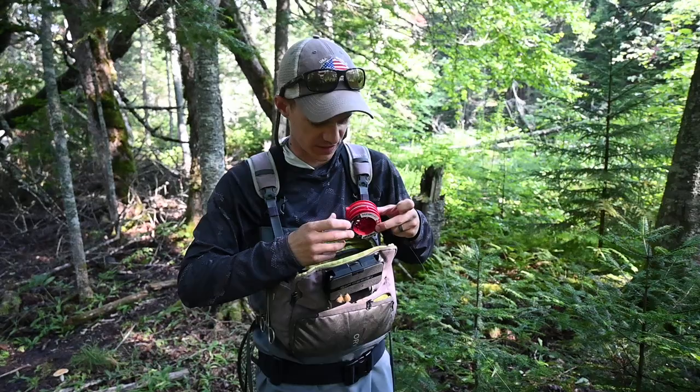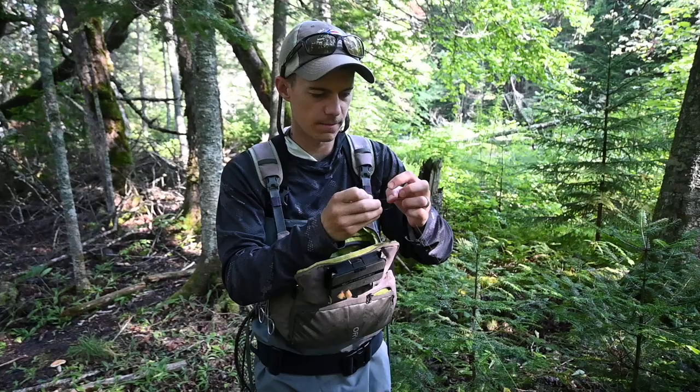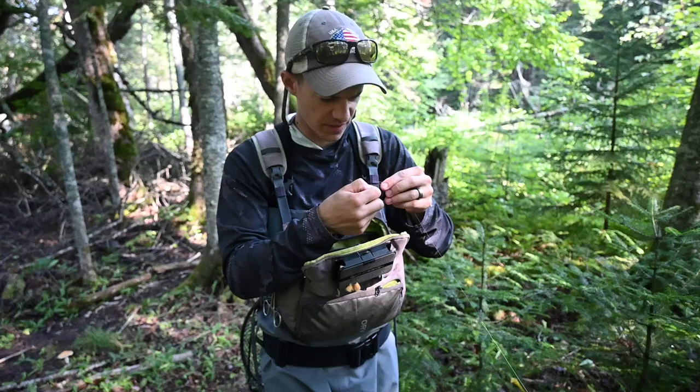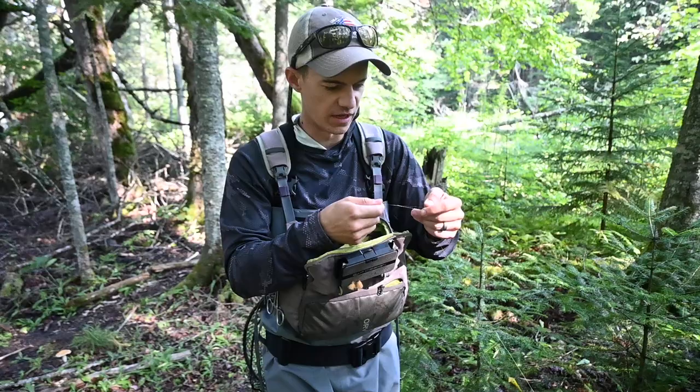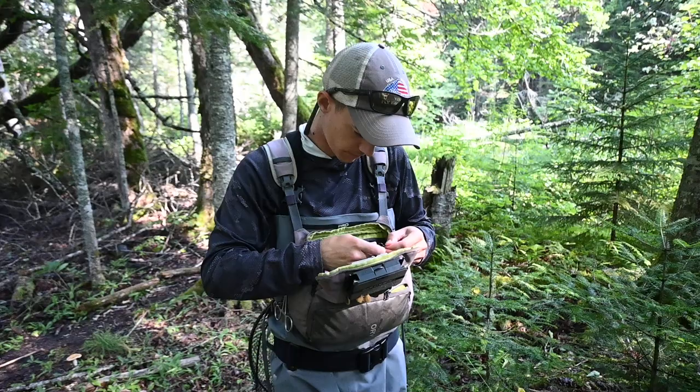I'll put maybe like a foot of tippet, 6x, cut that, and then I'm gonna do 7x here and do a quick blood knot. I'm gonna leave the tag end slightly longer on the 6x — that thicker tippet — and that's where I'm gonna put my dry fly, because hopefully if I snag and break off, it's gonna break off on that 7x and leave my 6x and my dry fly.